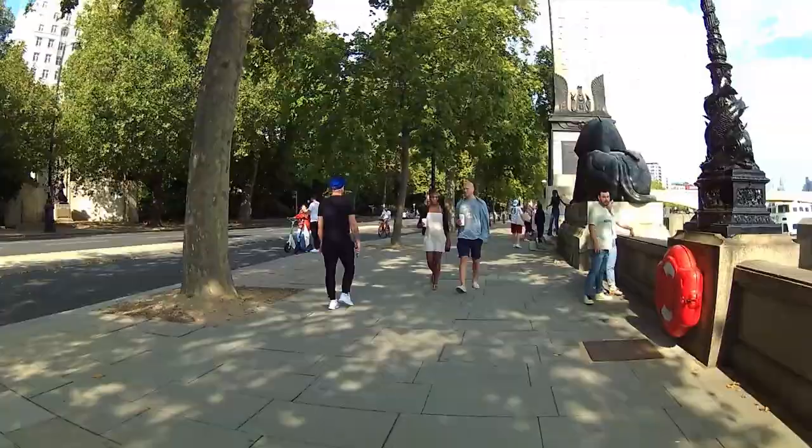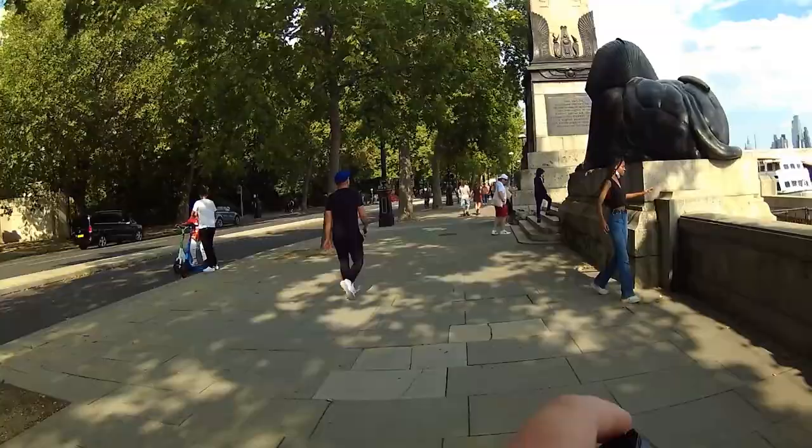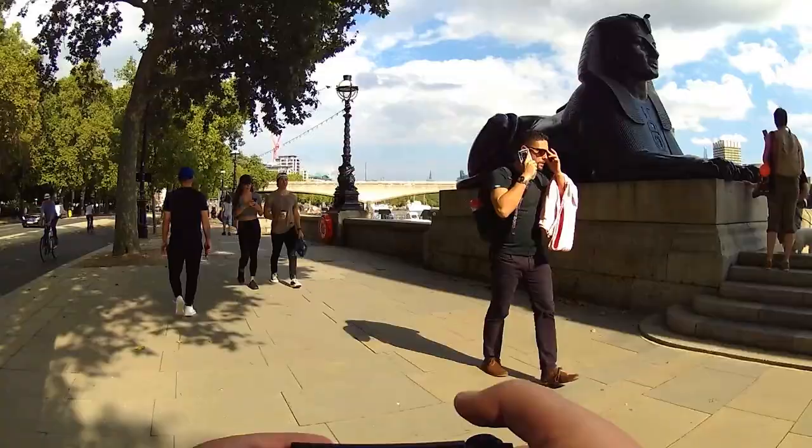I don't know how long exposure is going to work on this. Weather like this isn't the best for long exposure — it's quite bright. But what I've actually found is that it's got an ND filter built in. If I turn it on, it darkens a little bit so I can reduce the shutter speed, which is pretty nifty. I might give that a crack at some point in the video.